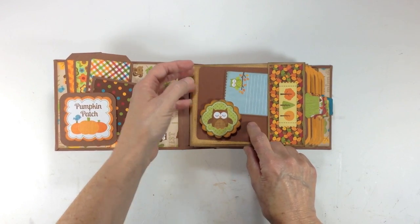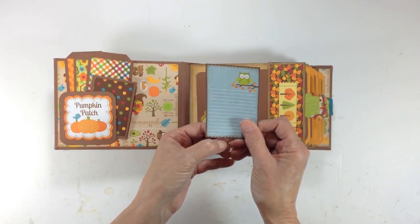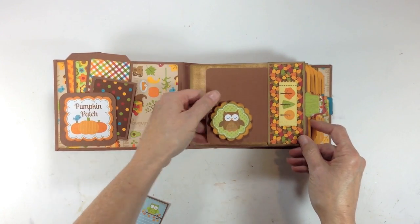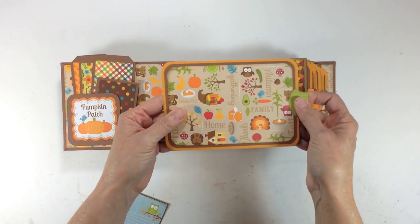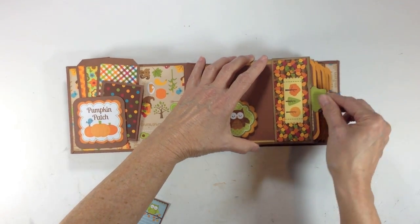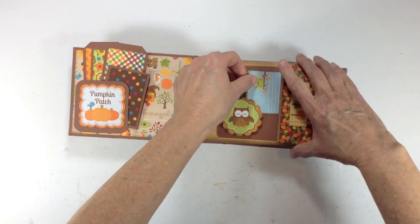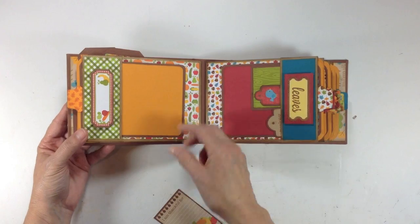On the first page I have another sticker put on some dimensionals, left open here, and another little sticker from the sticker sheet as a photo mat. Each page has a pocket here, some more stickers from the sticker sheet, as well as a pocket at the other end with design paper on one side and solid cardstock on the other. I used my Stampin' Up tab punch to create the tags.